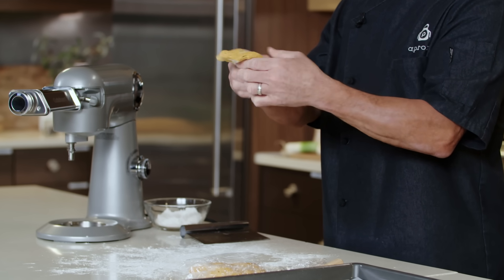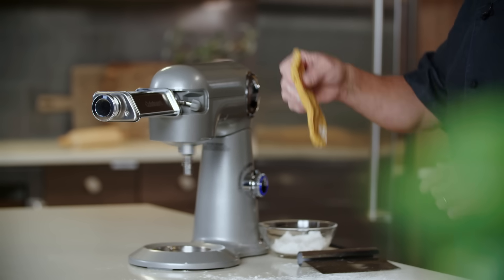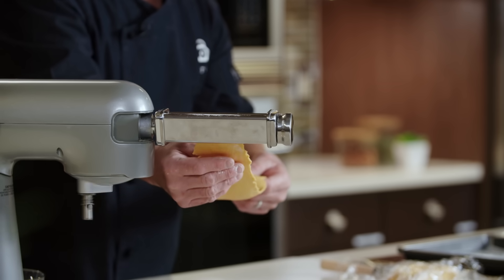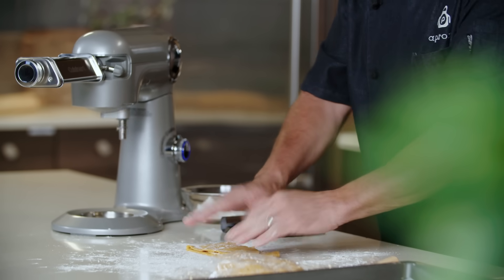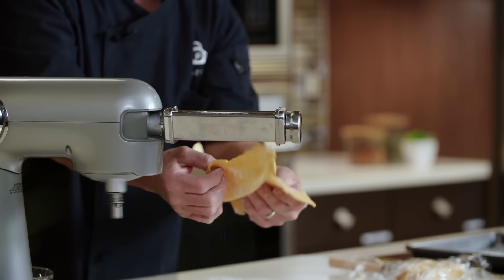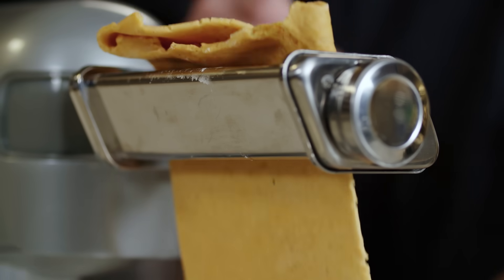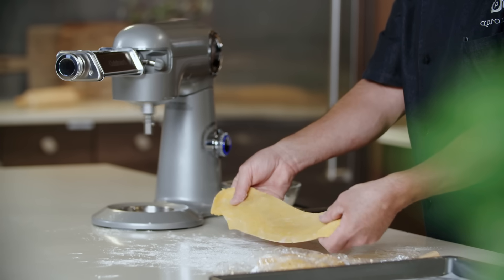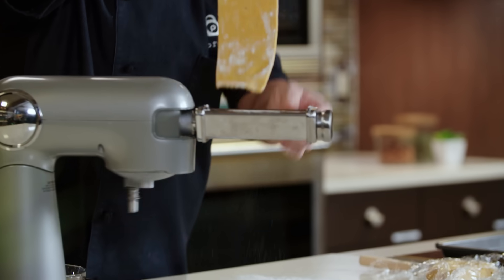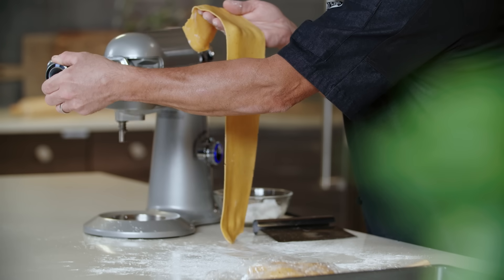With our roller set at the widest setting, we're going to turn that on and start feeding our dough through the rollers. We're getting a nice, smooth dough. Now we're going to fold it into thirds, setting the wide end in — the open end of the dough — and fold it one more time. We're starting to get a nice, smooth, consistent dough. We're going to reduce the width of the rollers down one setting and start passing this through without folding from here on. You can see the dough stretching because it's getting thinner and thinner.